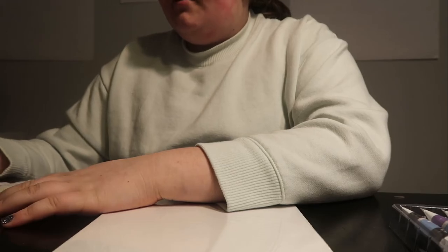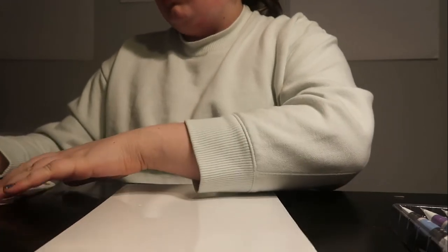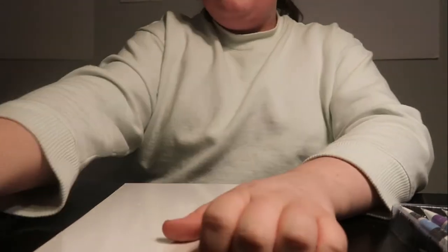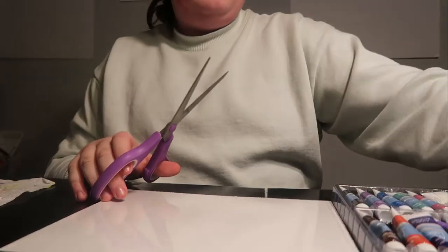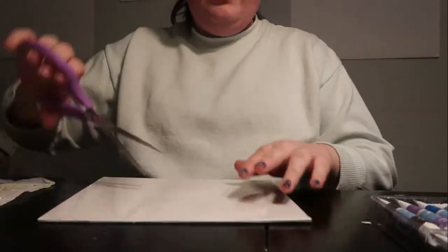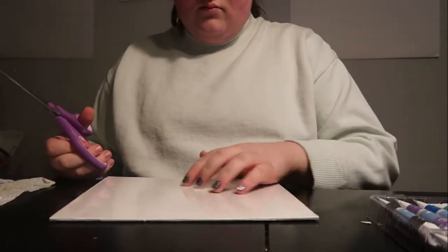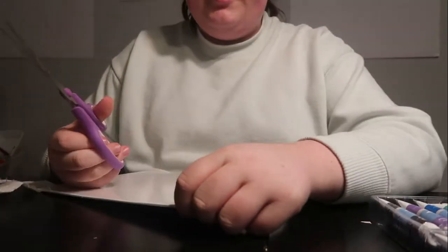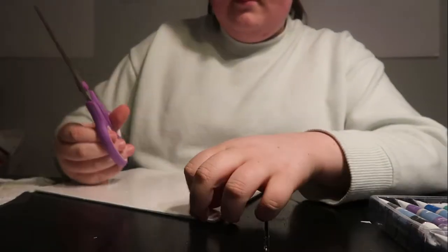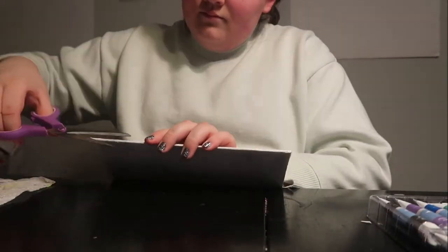Now I'm going to be painting something on this canvas. I don't know what I'm going to paint yet, but we'll just have to wait and see. First I've got to open up the canvas. Sorry, it's a boring vlog today — I don't have much to do.